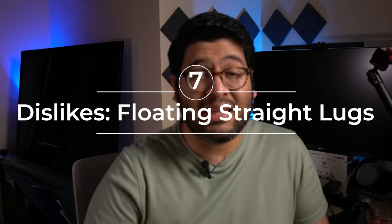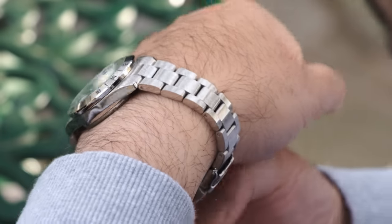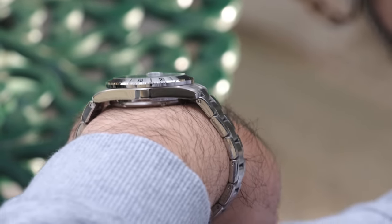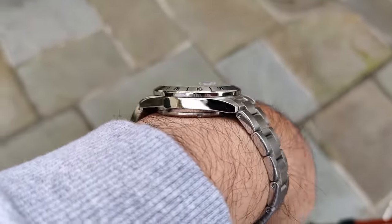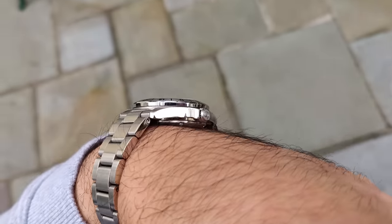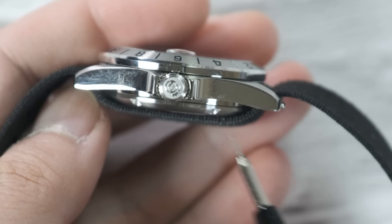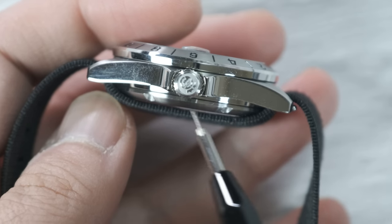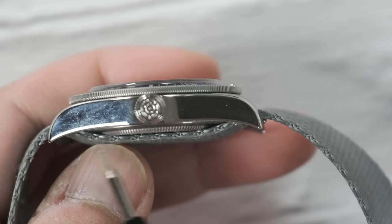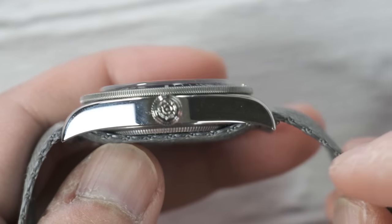On to the dislikes. The first thing is the shape of the lugs. They look good, but they are just way too straight and they float over the wrist quite a bit. When it's on the bracelet, it's not really an issue because the bracelet drapes down very nicely on my wrist, though I'm not sure how this would feel on a smaller wrist. But when I tried it on straps, it was super irritating — the spring bar sits high up because the lugs are high up, meaning NATO straps have to go up at a steeper angle and then come straight down. This makes for a weird fit on NATO straps unless they're really, really soft. NATO straps on the Black Bay 58, on the other hand, flow very nicely.